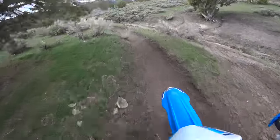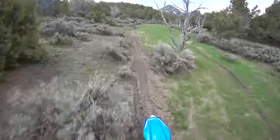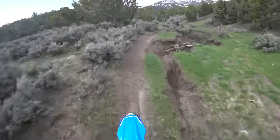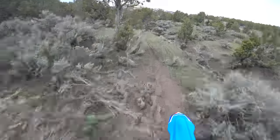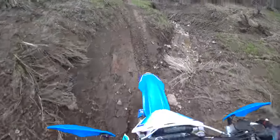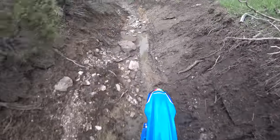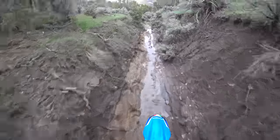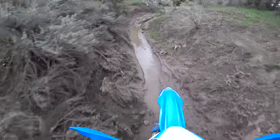I just stripped a layer off because I thought I was going to be colder than I am. Oh, come on, that's slick. Drop down in here — well, at least the bike will get some real mud on it.